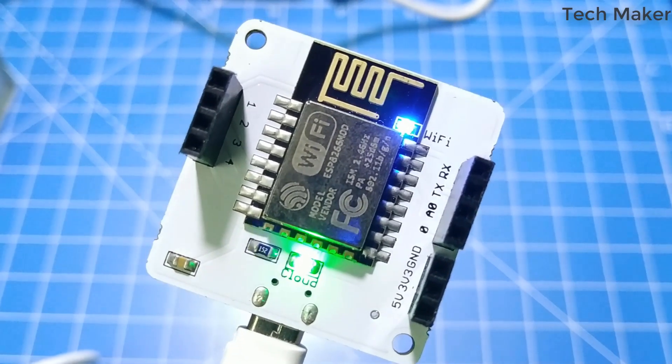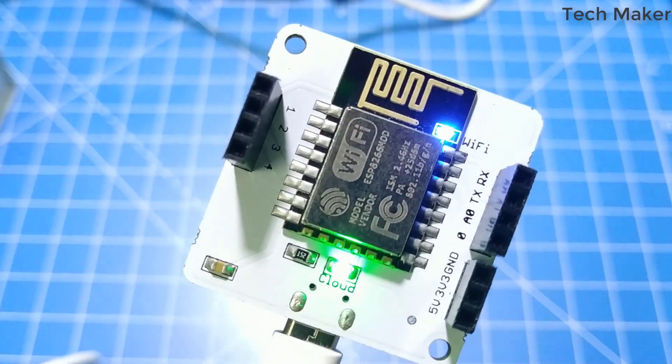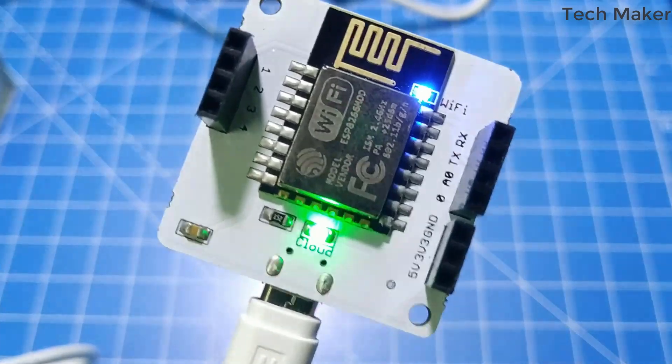That's all in this video. In the next one, we will build a simple temperature monitoring application with this device. Don't forget to like, share, and subscribe. I will see you in the next one.